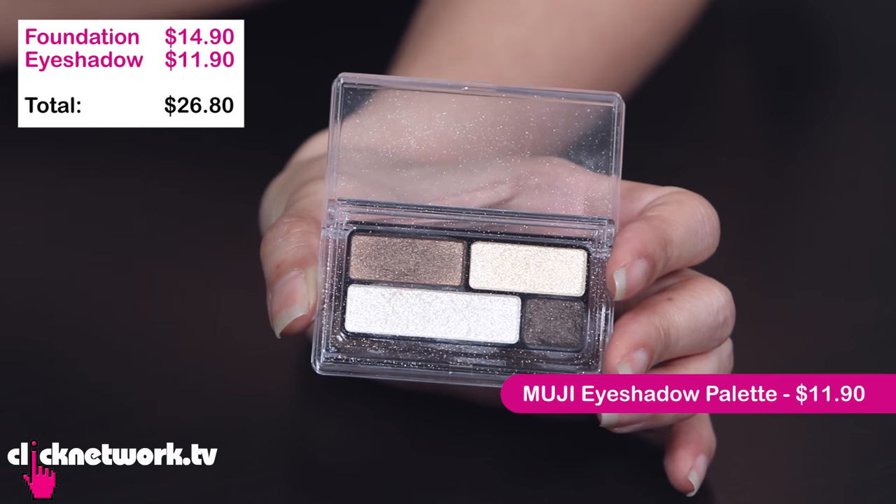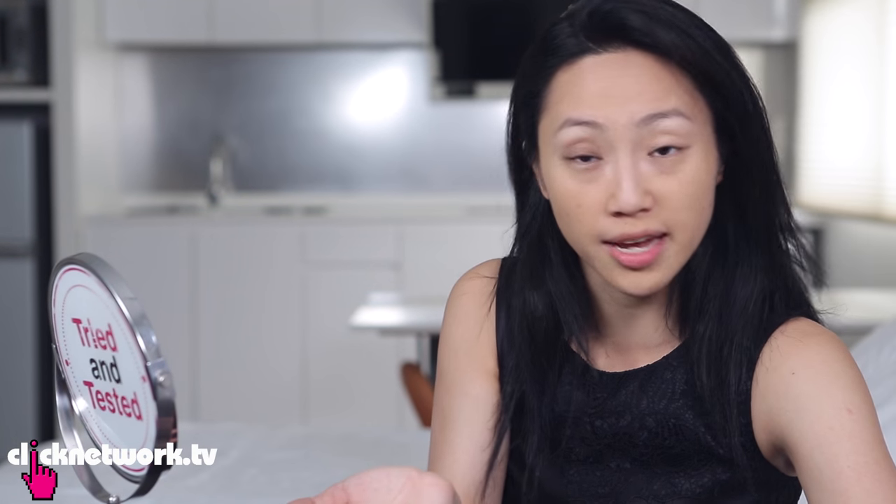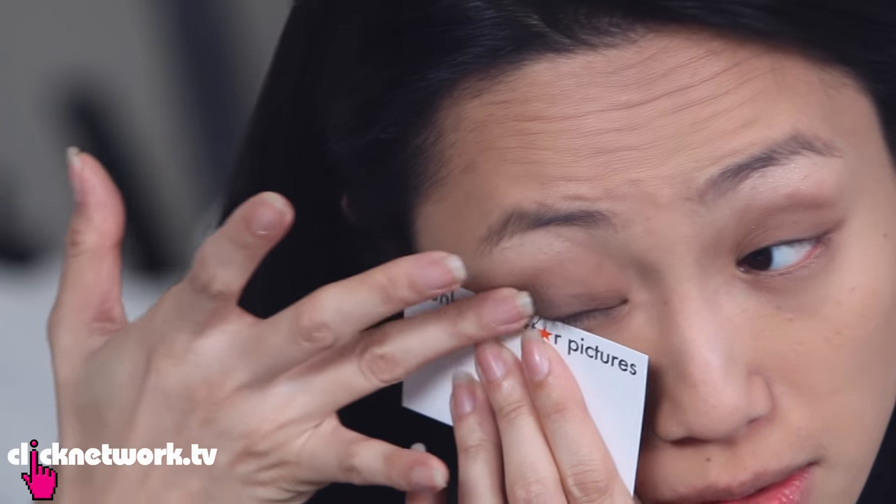Moving on to the eyes. We're using this Muji Eye Palette — it's very basic but still gives you a sense of glam because it's a little bit shimmery and you can build it up as much as you want. First, start with the shimmery bit on the brow bone — just highlight the area and follow the curve of your eyebrow. When the light hits it's gorgeous! Then take the medium shade and put it all over the lid, bringing it up just a little. To blend, use a clean finger and dust it out. Then take a name card to get precision on the outer corners for a cat eye effect.